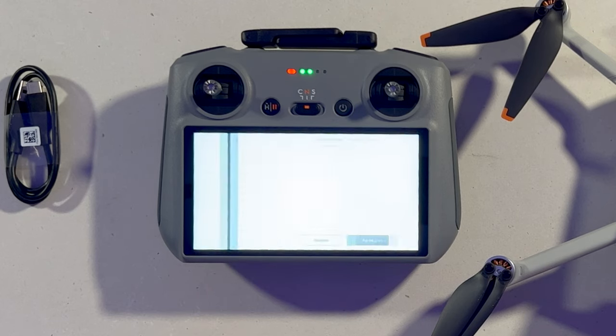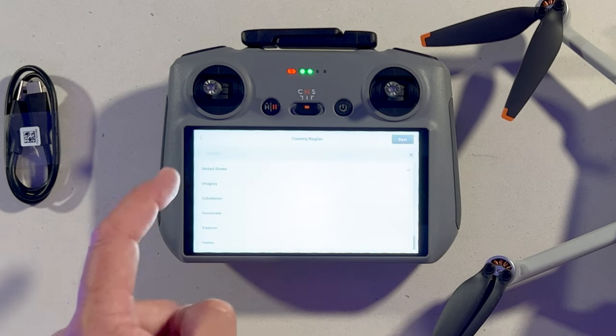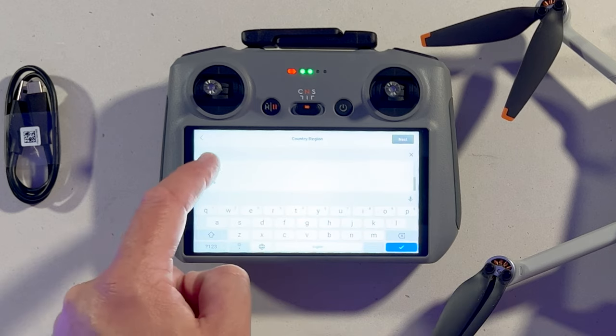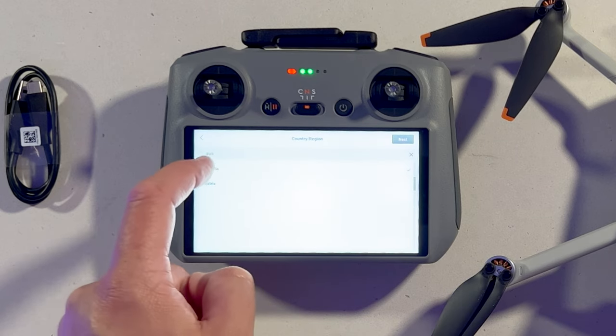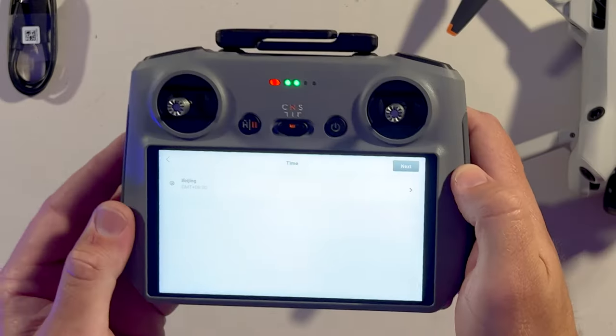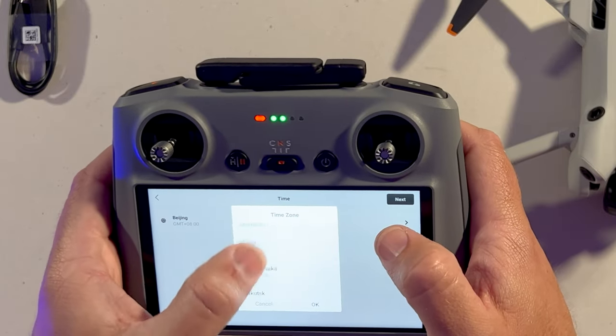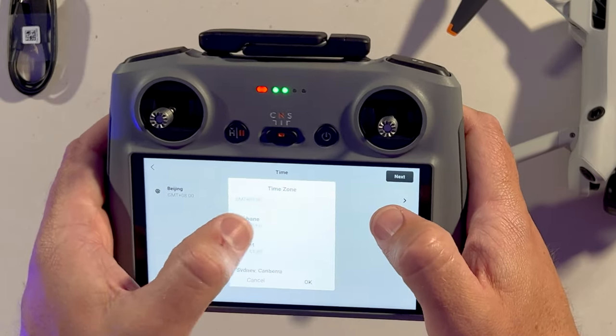Select English, agree, then push Australia. I have to tick and select my Wi-Fi now — just pop in your password at this stage, tick next, and it's going to select my timezone, which is Brisbane.